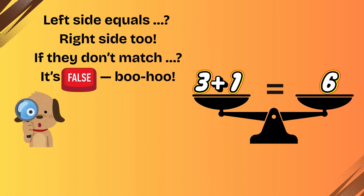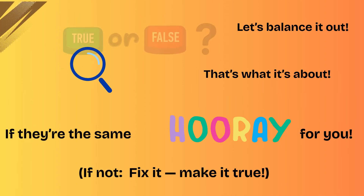Key turn. Left side equals, right side too. If they don't match, it's false. True or false.